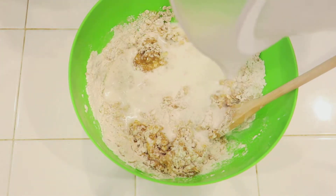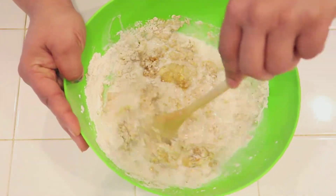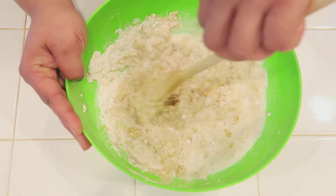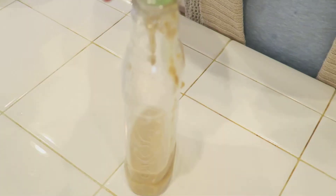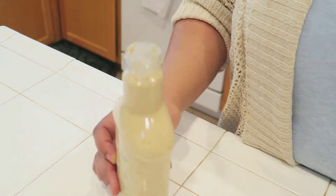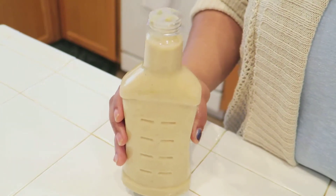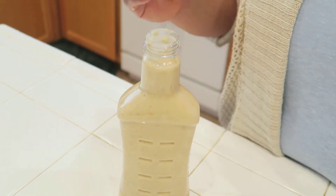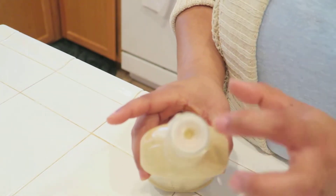I'm just using regular milk, but you can also use buttermilk. Now we're just transferring our batter into an easy squeeze bottle. What is an easy squeeze bottle? All it is is a refurbished salad dressing bottle — I've cleaned it out completely and put the little squeeze top back in.